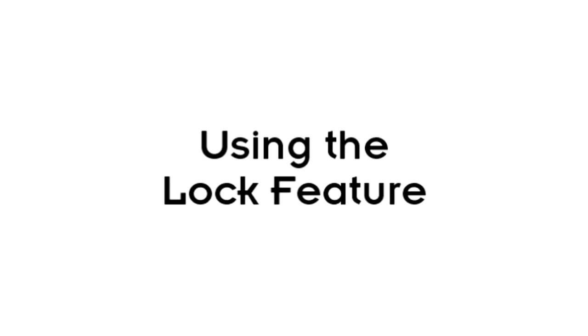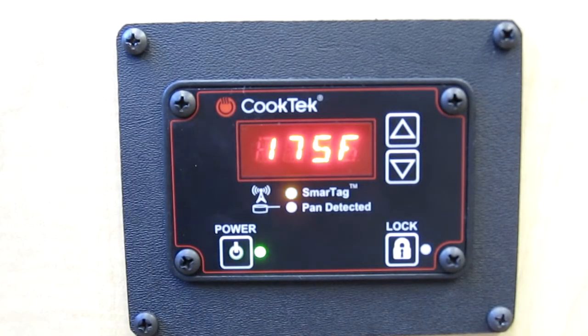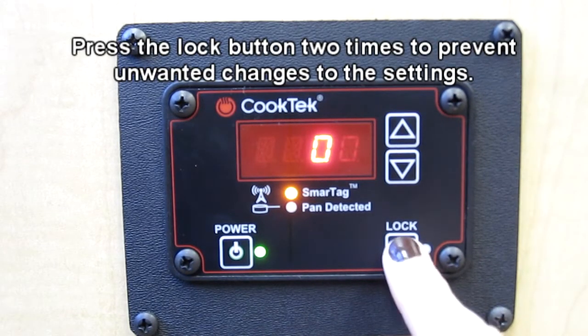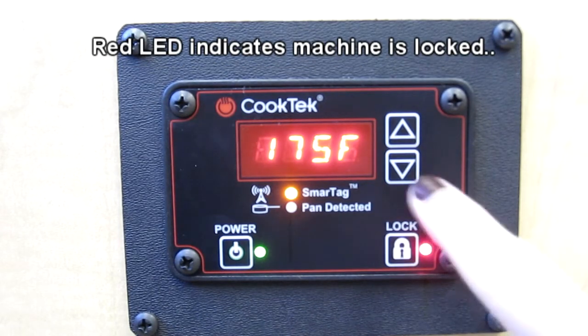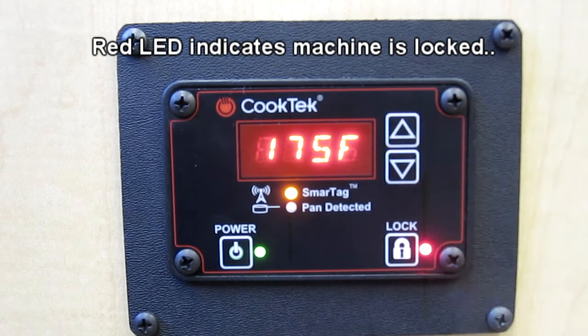Incognito units come with a lock feature which prevents unwanted changes from being made to your settings. To use this feature while the machine is on, press the lock button twice. The LED next to the lock button will illuminate and the power button will become the only functional button on the control panel.